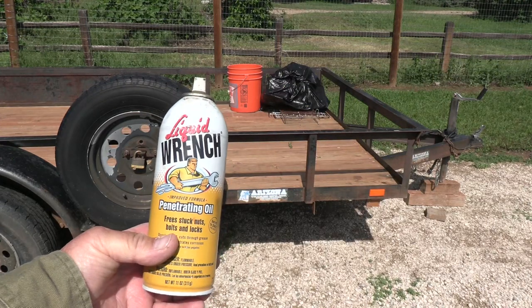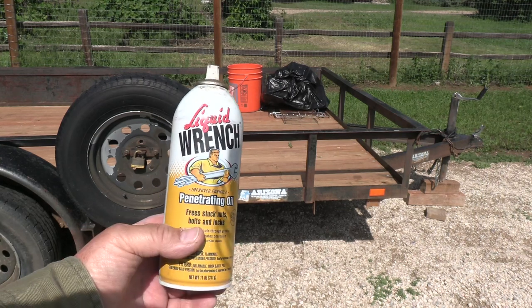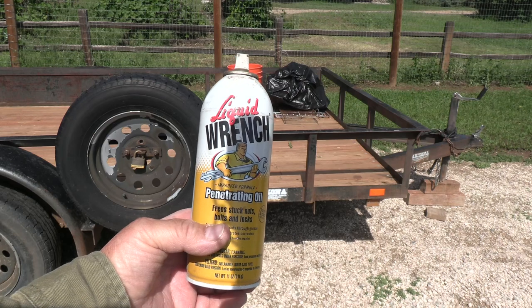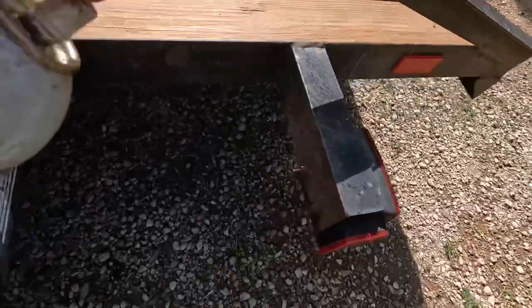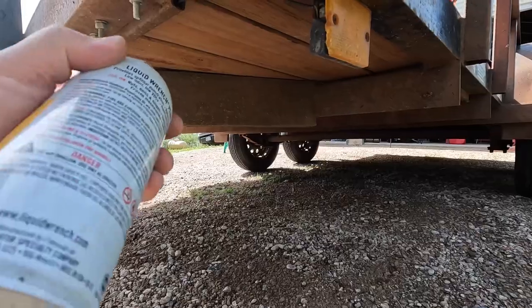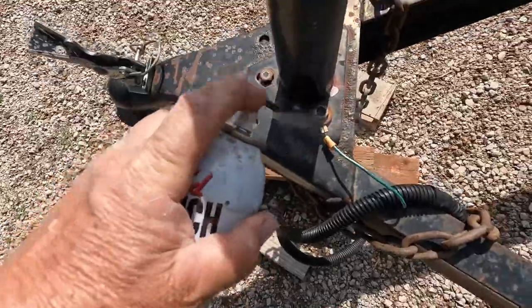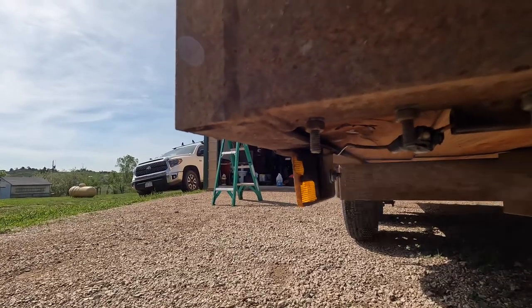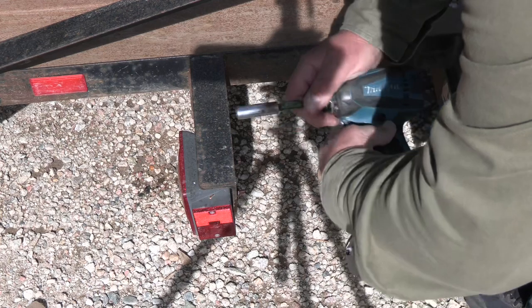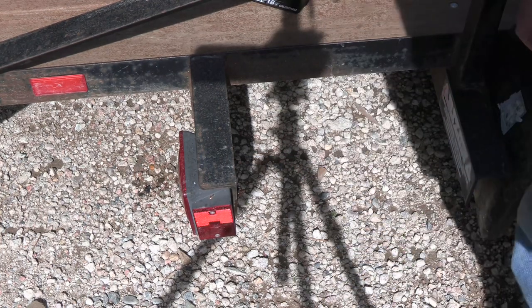I want to tell you: liquid wrench, PB blaster, WD-40 — they're all your friends when you're doing stuff like this. Spray it on any of the nuts and bolts you've got to remove. Makes life a whole lot easier. That looks like a 10 millimeter so we'll go ahead and get started. Oh, you gotta love rust — it's just spinning. We'll attack it a little different way.